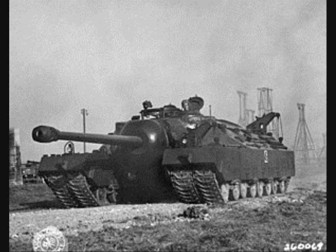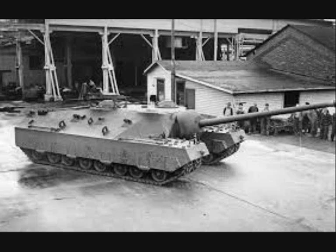The T-28 Super Heavy Tank was an American heavily armed self-propelled gun designed for the United States Army during World War II. It was originally designed to break through German defenses and was later considered as a possible participant in the planned invasion of the Japanese mainland.